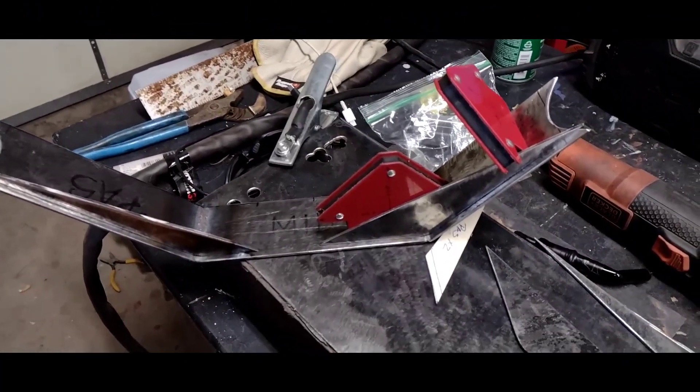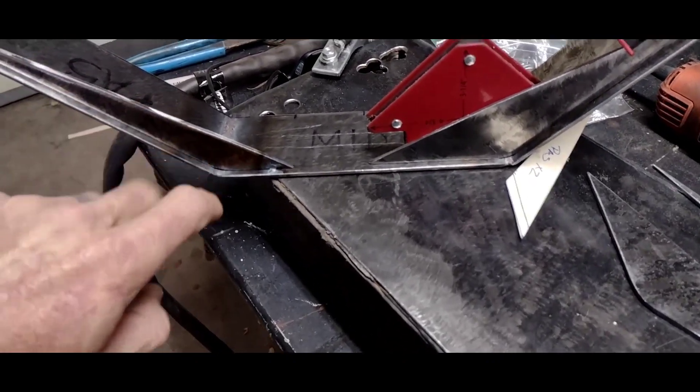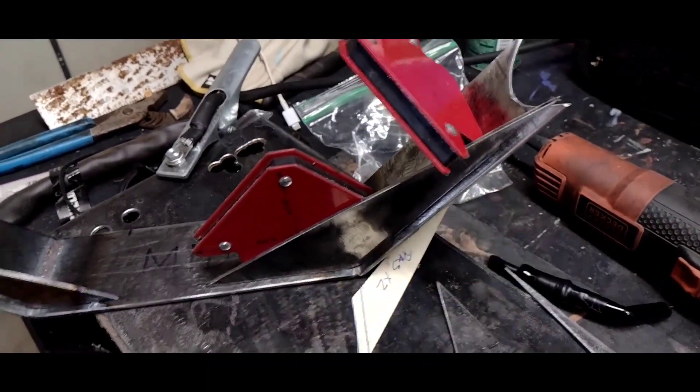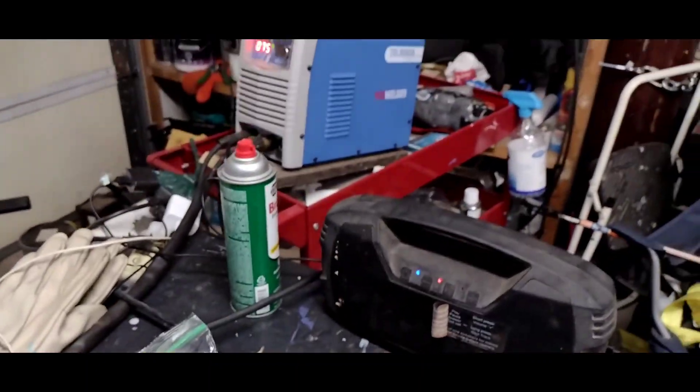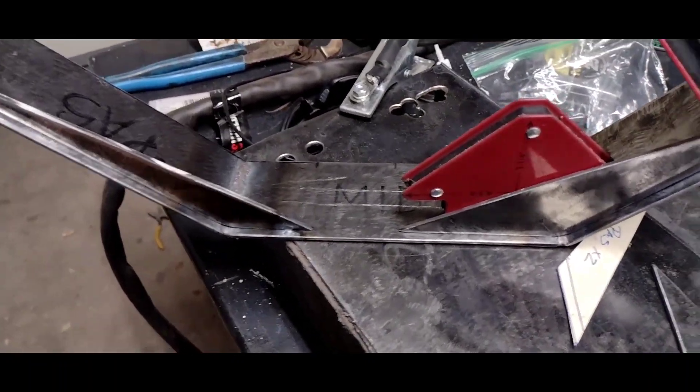Here we are with the truss bridge positioned on top of that, and I've already tucked this side in. I've got my magnets in place, the welder fired up, and gas is on, so we're going to go ahead and get to work.